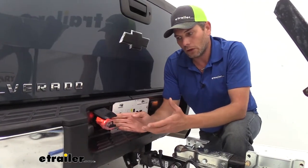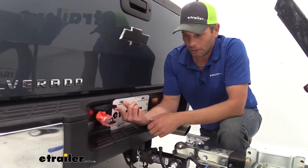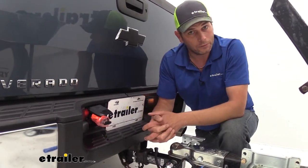As far as the glowing aspect of it, it does a good job of illumination. It's also a nice clear housing, and that's going to kind of set it apart from some of the other ones on the road.